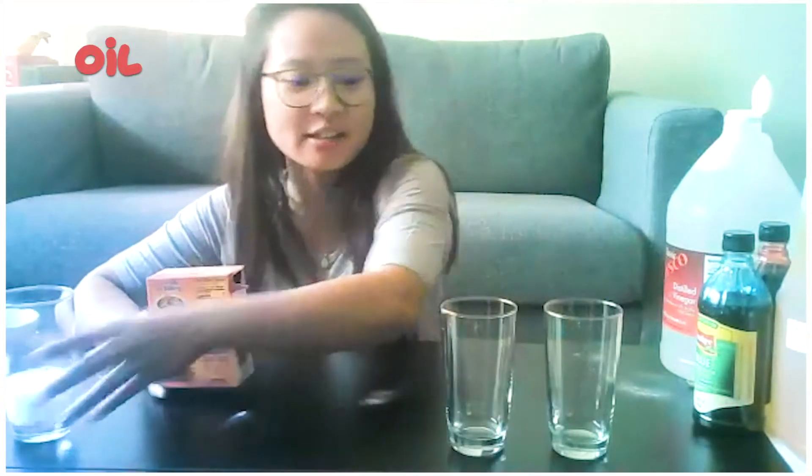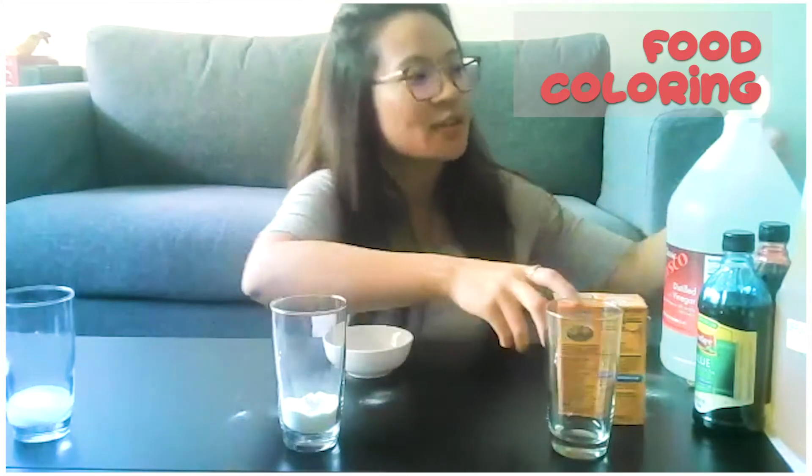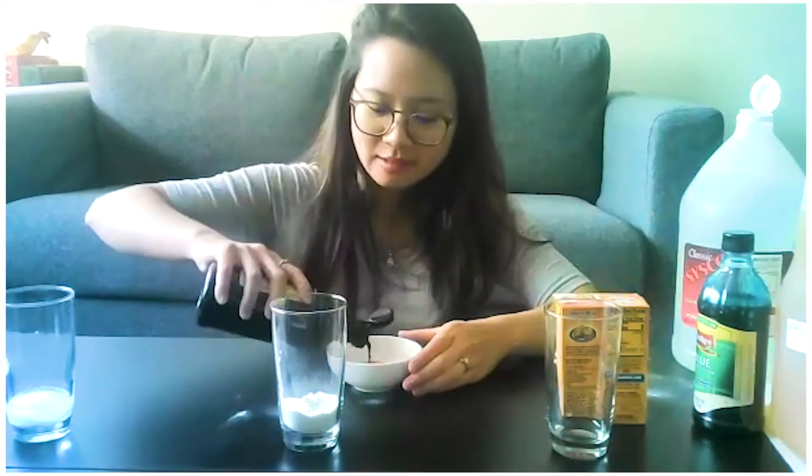Now we're going to take it a step further and add some oil, and let's see how that looks. I'm going to take another glass and put some baking soda in this one. And to prepare, I'm going to put my vinegar in this little bowl and add some food coloring so you can see how the vinegar reacts. Mix it together — kind of looks like juice to me.